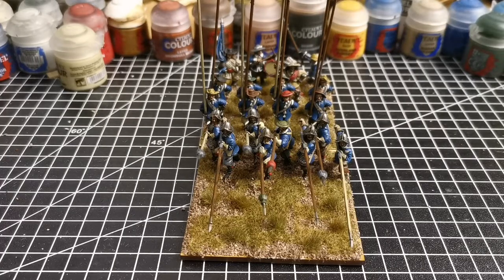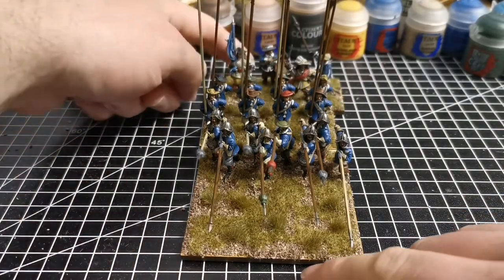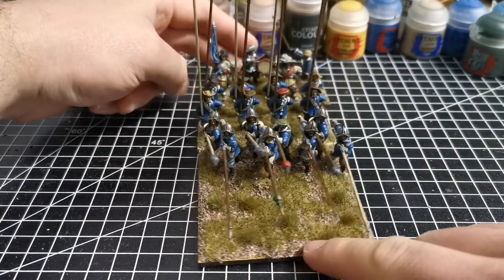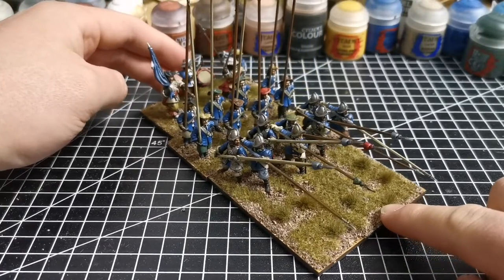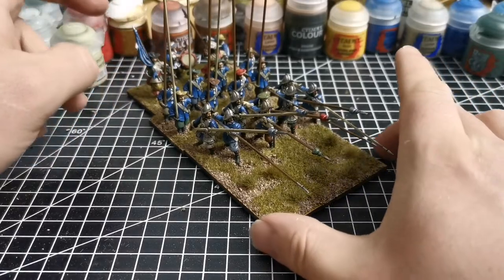Good evening everyone, another update on the English Civil War project. This is the 1st Regiment of Pike done - Prince Rupert's bluecoats, as you can see they're in their blue coats, divided up into three.